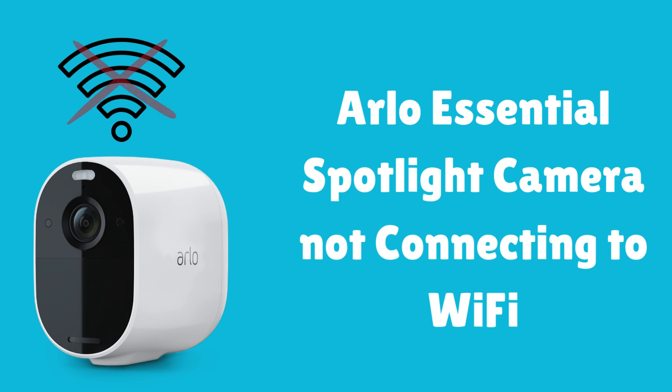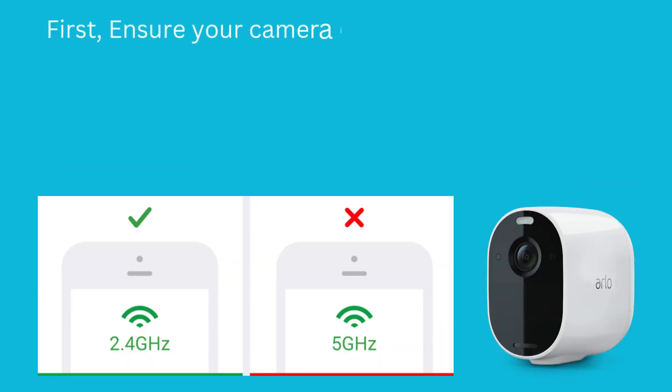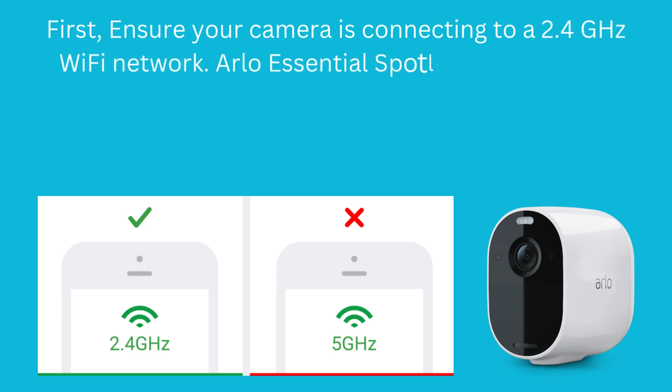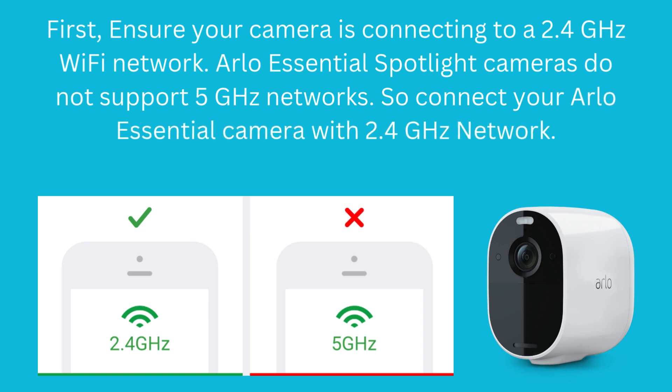Here's a step-by-step solution to troubleshooting the issue. First, ensure your camera is connecting to a 2.4 GHz Wi-Fi network. Arlo Essential Spotlight cameras do not support 5 GHz networks, so connect your Arlo Essential camera with a 2.4 GHz network.